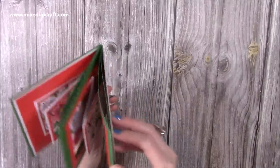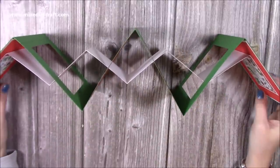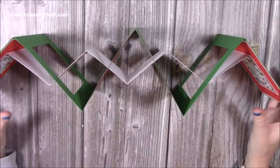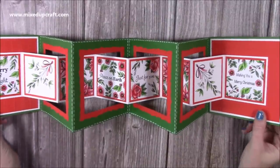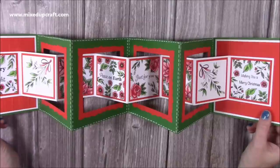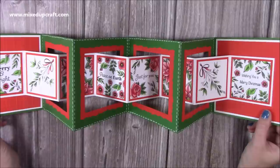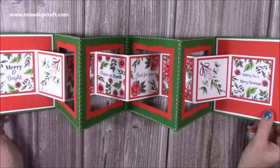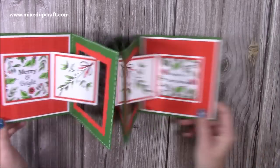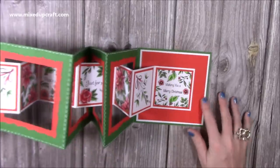When you open it up, the whole thing opens up like this. It's a larger card and also a decoration — if you turn it this way, it can sit on your mantel and look really nice. I've already seen somebody share on the Mixed Up Crafters group, as I made this during a Facebook live. People have been putting the word 'birthday' in the squares, others mentioned putting photos in there — you could even use this in a scrapbook, stuck to one of the pages so you can pull out all these photos.